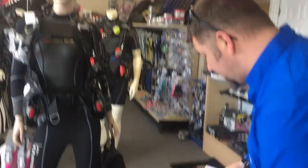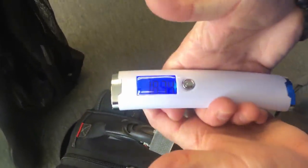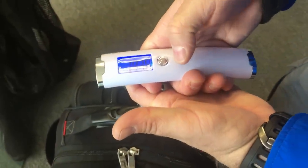Even carry-on bags have weight limitations. Checking my carry-on, it comes in right at 19 pounds, so we're well within the limits there as well.